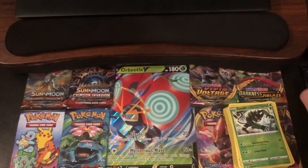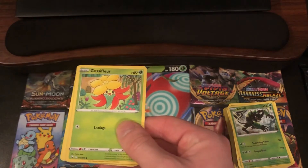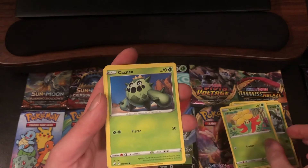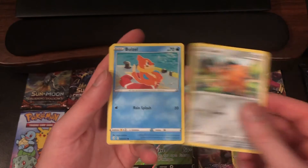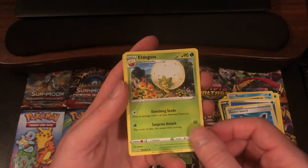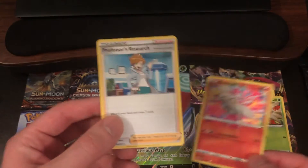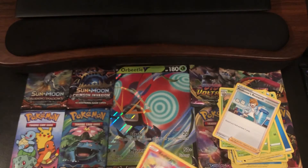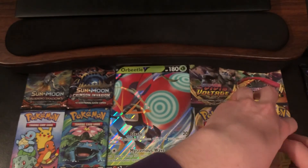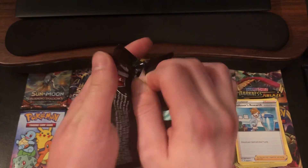We've also gotten some Shinies and a Full Art. Okay, next pack up. We have a Gossifleur, Cacnea, Cufant, Buizel, Spinarak, Water-type Energy, Rusted Sword, Eldegoss, Dartrix, and a Reshiram — Amazing Rare! Nice. Very hyped with this. And the actual Rare is Professor's Research. Nice. We've had insane pack luck so far. An Amazing Rare Reshiram! So now, with the Amazing Rares, they are kind of textured. As I'm doing the card trick, I did feel the texture of the Amazing Rare in there. Very hyped that it wasn't a repeat, though.